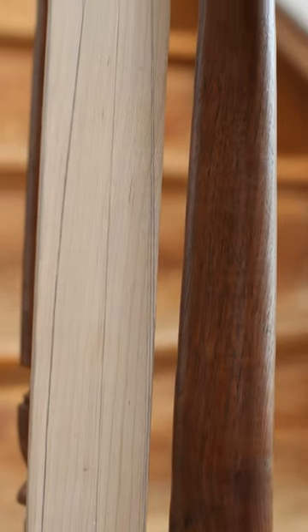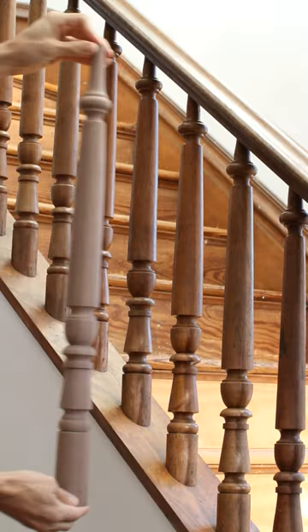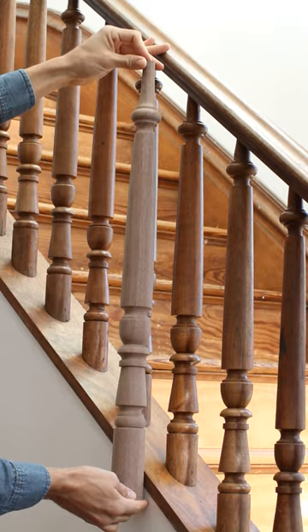In a previous video I demonstrated a simple technique of copying a spindle and creating a pattern for use in 3D and at the lathe. Now let's go to the lathe and turn it.